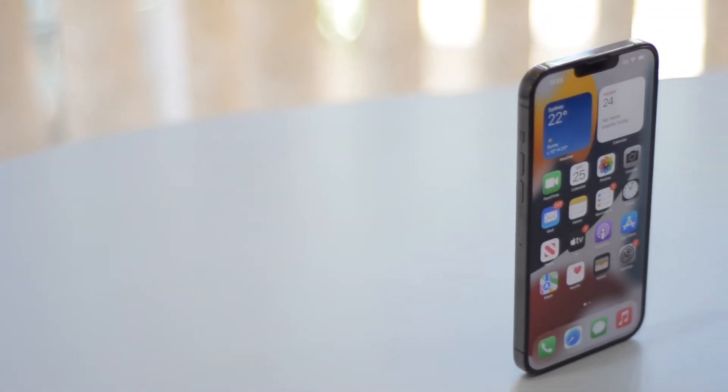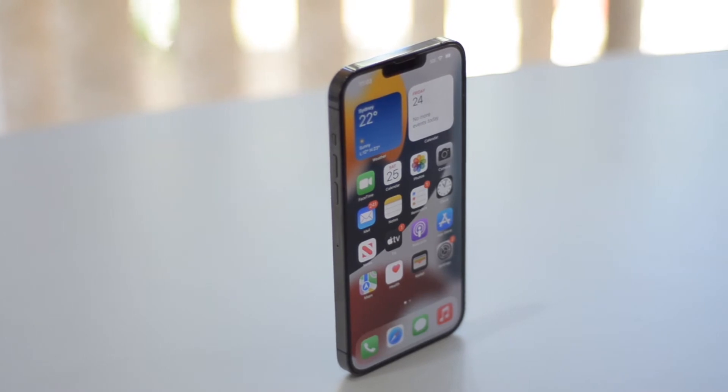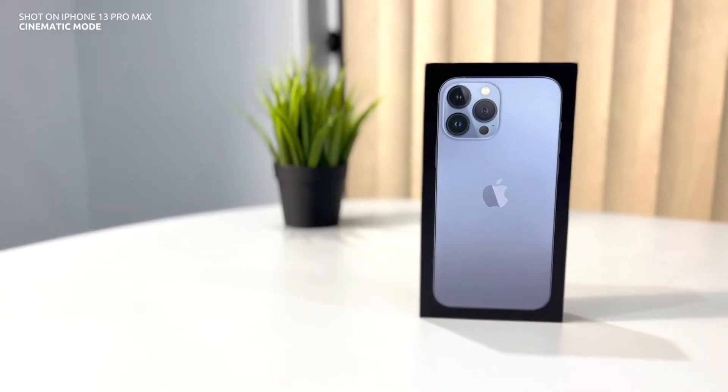And that's it for the space grey one guys. There's so much to like about this phone, so much to talk about, but we'll save it for the review. Now let's unbox the Sierra Blue.